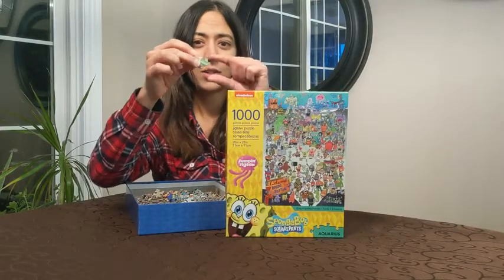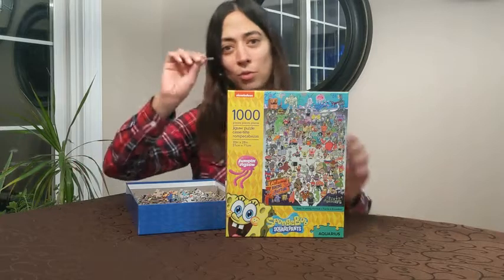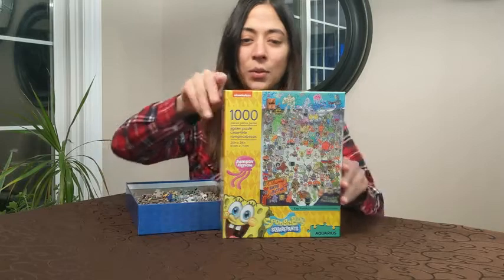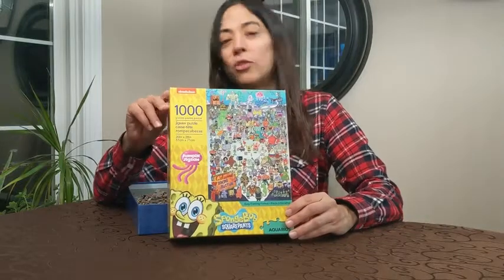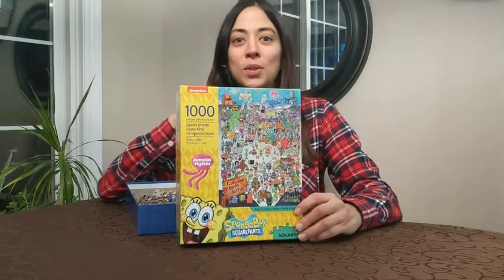You'll notice that it has standard size pieces, so there are none of those wonky shapes — I'm a fan of the standard size, I find it easier especially for children to work with. You'll notice in the picture you've got these distinct areas with the signs, so it's really great for children so they can work on a certain section and look for all the certain color pieces or a certain background. It's fantastic.